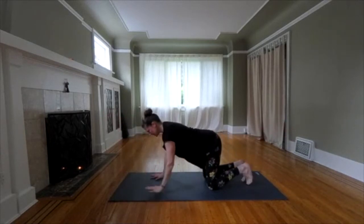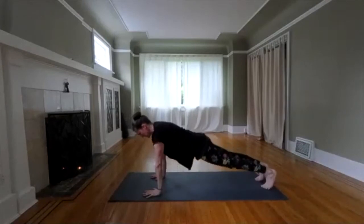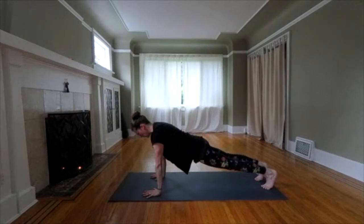Let's try a plank now. Separate your hands a little bit. Tuck your toes. Hold your plank. Engage your core. Tighten up your thighs, your glutes. Press into your hands. Reach to your head for a deep breath. Downward dog.